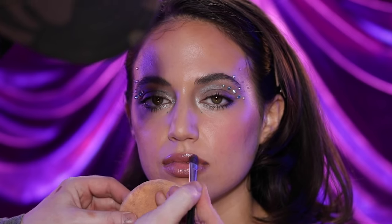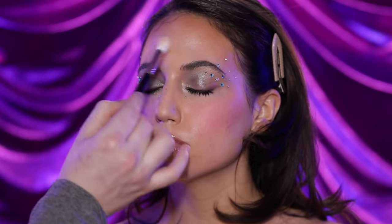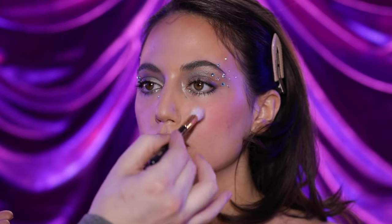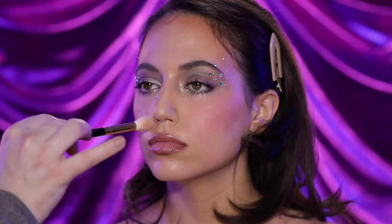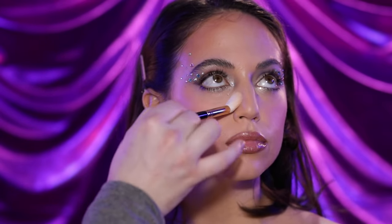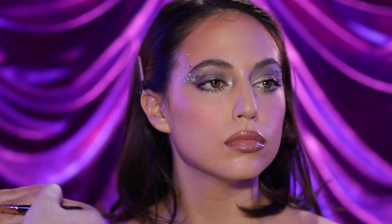I've headed back to the Makeup Forever powder we used earlier to bring down a little more of that shine throughout the T-zone. I'm loving how natural this looks — we can see her gorgeous skin through the makeup we've used. It doesn't look like we've layered and layered on the makeup; it's breathable and just overall really pretty and effortless. And with that said, this is the final step in how I created this Euphoria inspired makeup look on our naturally beautiful model.